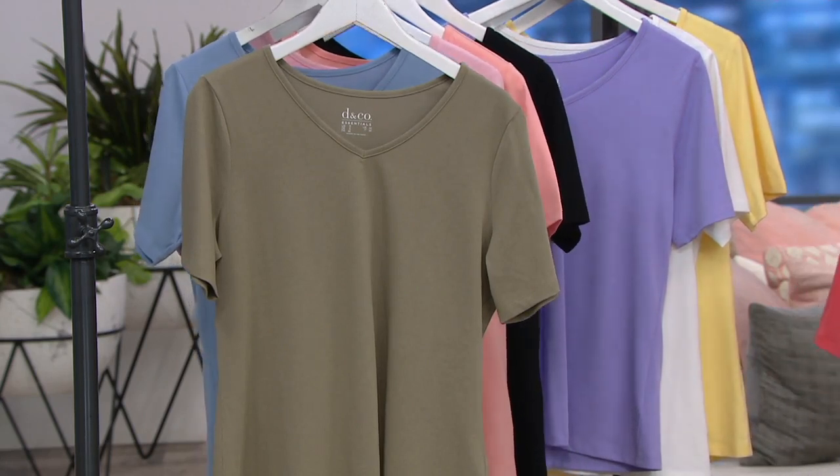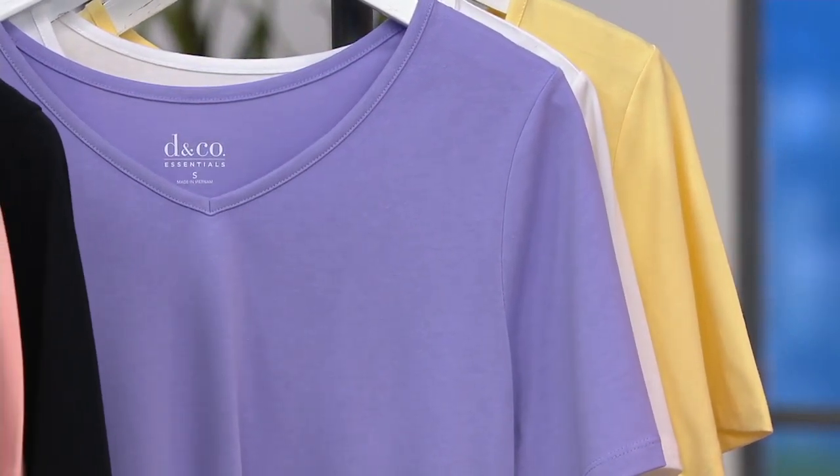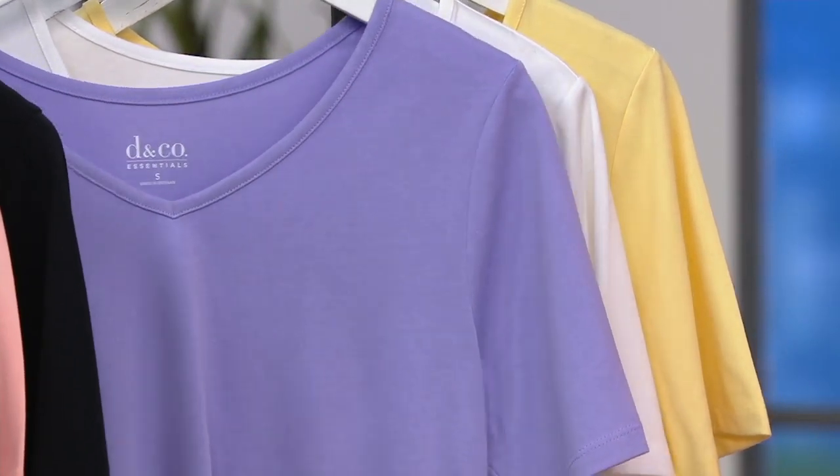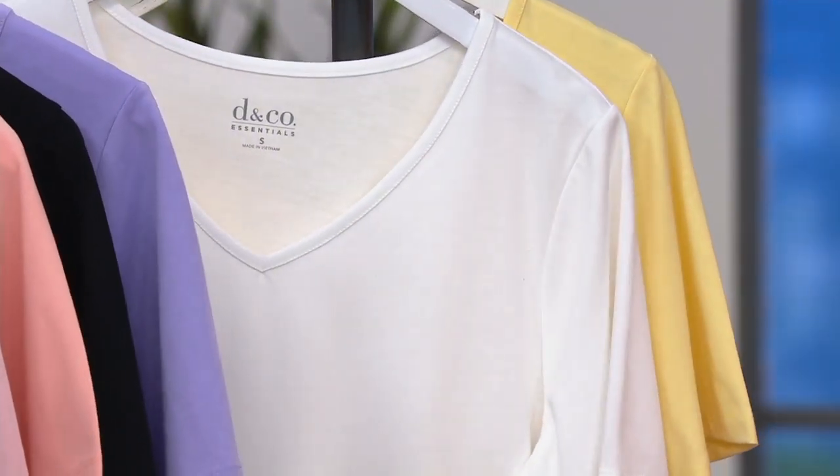Then we have violet. Two dozen are in the violet, extra extra small through small. Then we have our white.